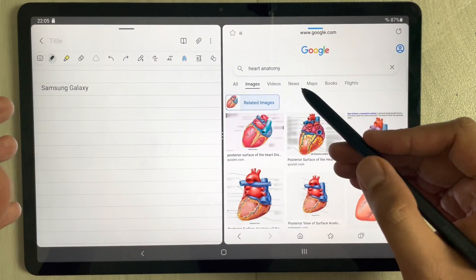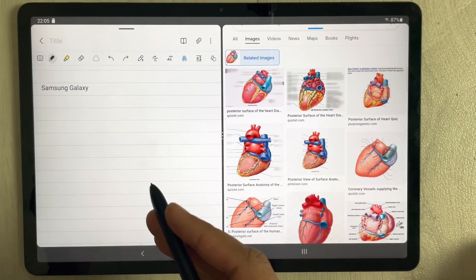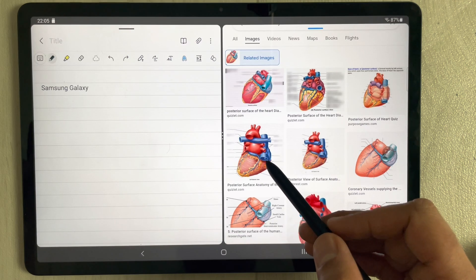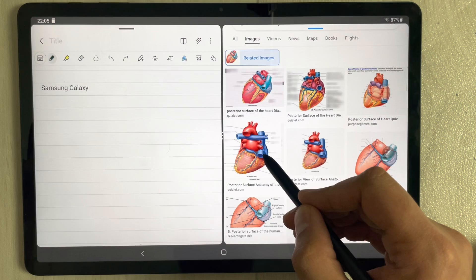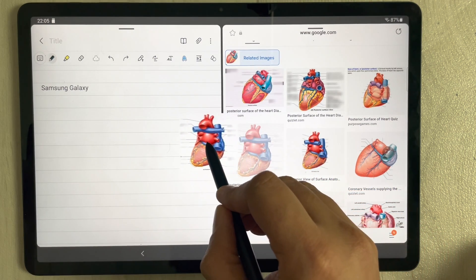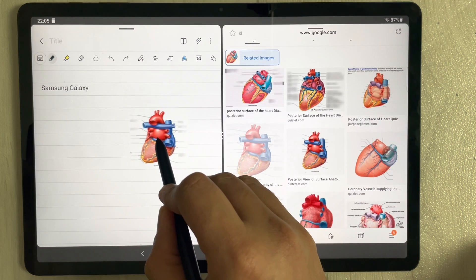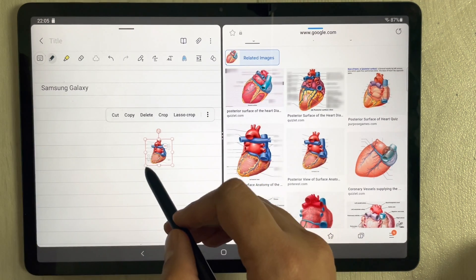For example, I search for a heart anatomy image on Google. Once you find an image you like, use your S Pen to hold and drag it directly over to Samsung Notes. Just drop it and the image appears in your notes, and you can resize it.